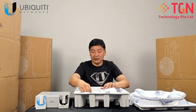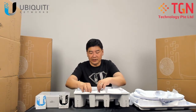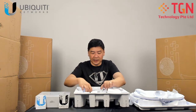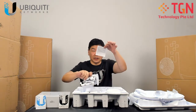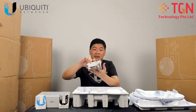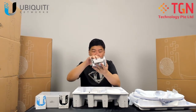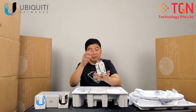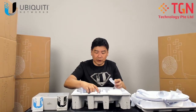The next item is the mount. The mount is huge and very heavy. There is a quick installation guide included. This is the mount for the AirFiber 60LR — it's pretty heavy. You mount it onto the back of the dish.